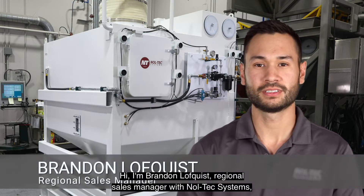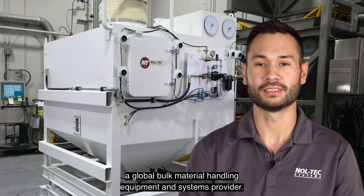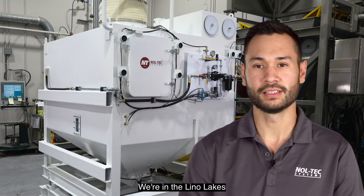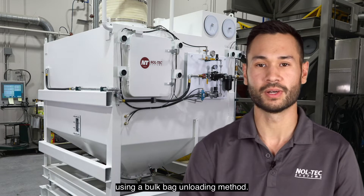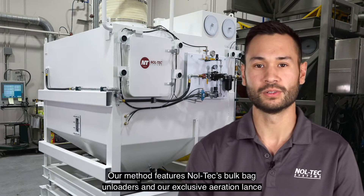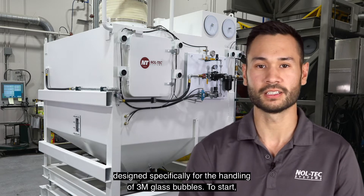Hi, I'm Brandon Lofquist, Regional Sales Manager with Noltec Systems, a global bulk material handling equipment and systems provider. We're at Lionel Lakes Test Facility to show you how to unload 3M glass bubbles using a bulk bag unloading method. Our method features Noltec's bulk bag unloaders and exclusive aeration lamps designed specifically for the handling of 3M glass bubbles.